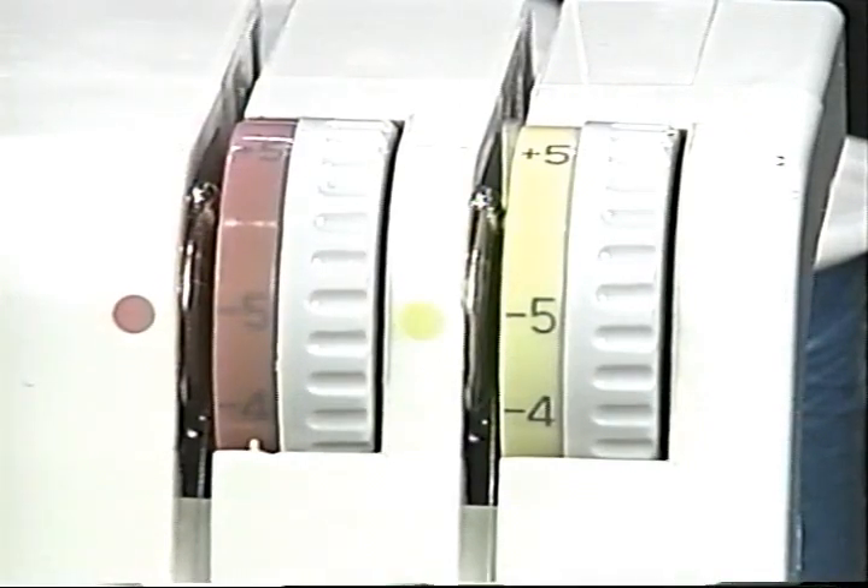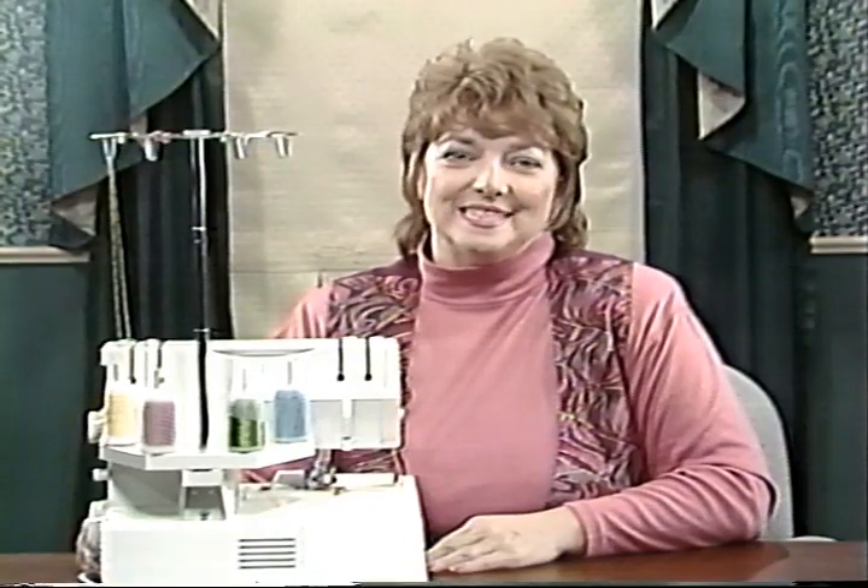It is a lot easier to pull the looper threads if you turn looper tensions 4, 5, and 6 to minus 5. Be certain to remember to reset them for normal use, or use the built-in computer settings. Let's take a minute to see what these loopers are doing and how it all happens.